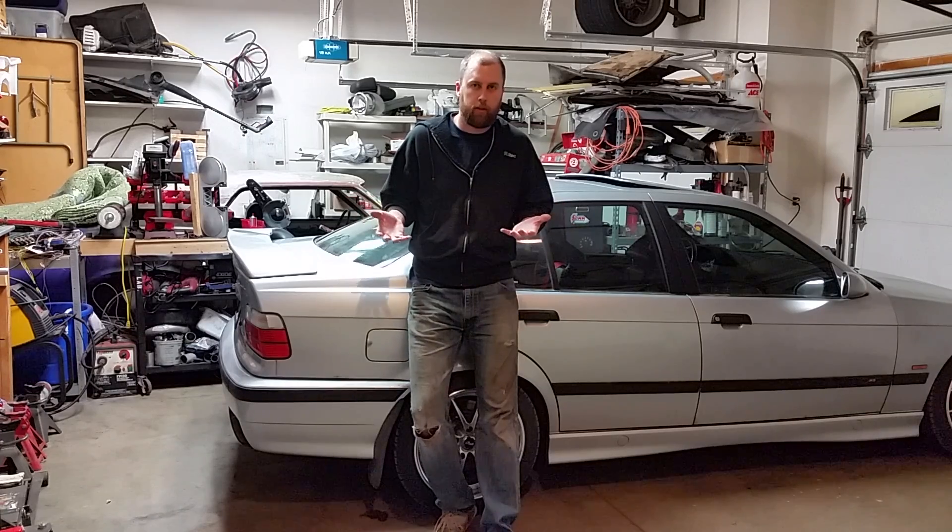What do I do? Do I repeat the same thing over and over again hoping for different results? Do I assume that BMW did a good job of engineering this car in the first place? No, they didn't. Alright, gotta make it better. Bigger bolt.